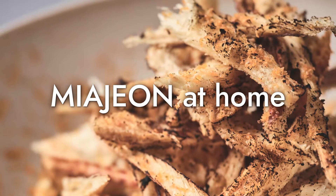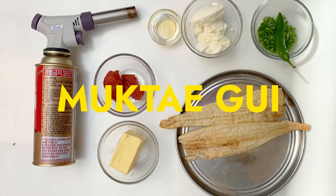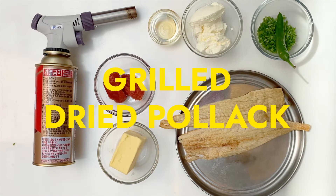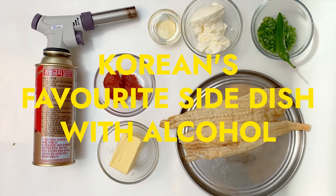Hey guys, Mia Jeon at home here. Today I'll be showing you how to make 먹태구이, which is grilled dried Pollock. This is a very common and popular side dish that Koreans enjoy, particularly while drinking alcohol.